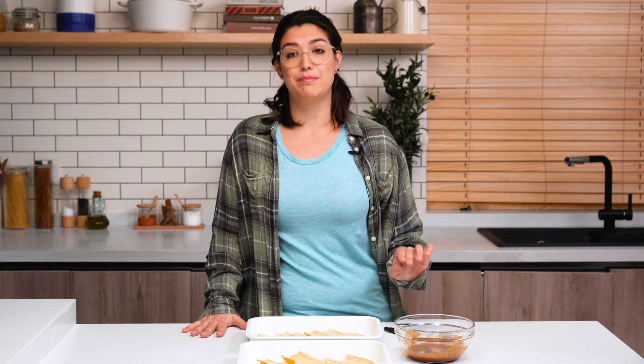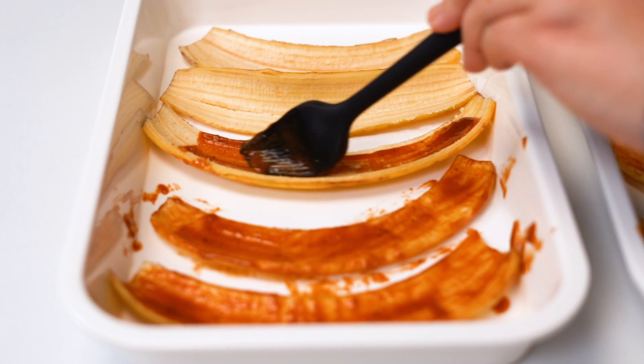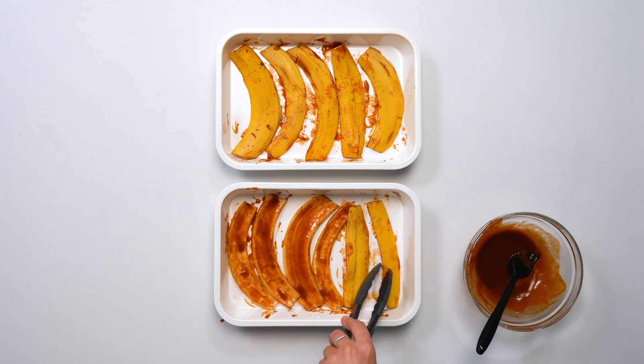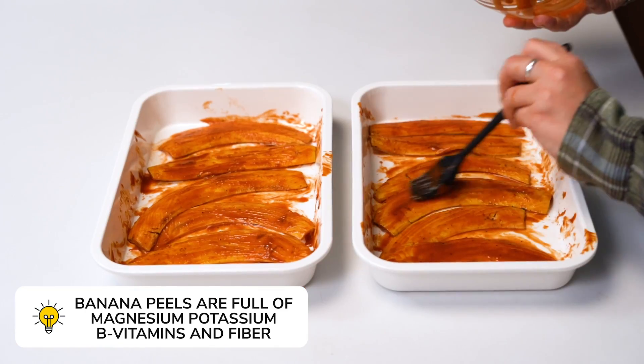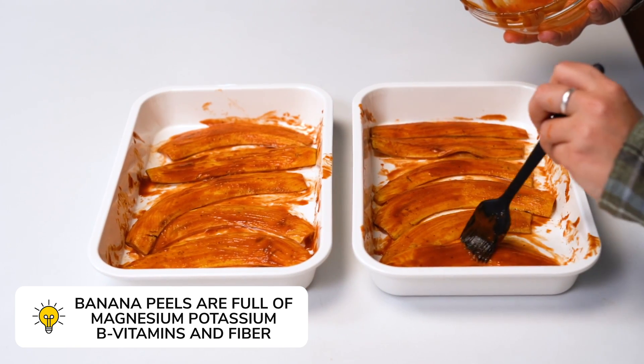Now that we have our peels, we are going to turn them into bacon with this marinade. Brush the marinade on each side of the banana peels and let marinate for 15 minutes. Like bananas, banana peels are full of magnesium, potassium, B vitamins, and fiber, making this bacon pretty good for you.